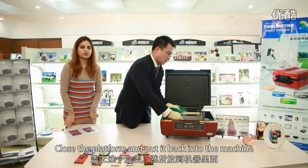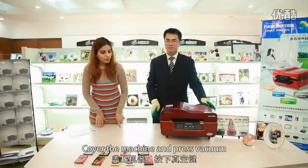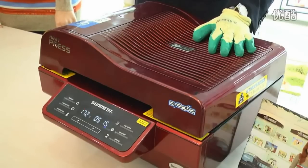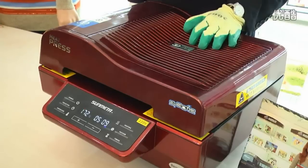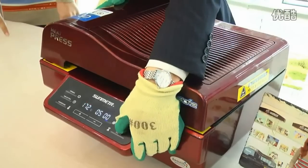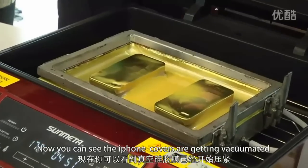Close the machine and press vacuum. Wait for 20 seconds. After 20 seconds, press vacuum again. You can now see the iPhone covers are being vacuumed.